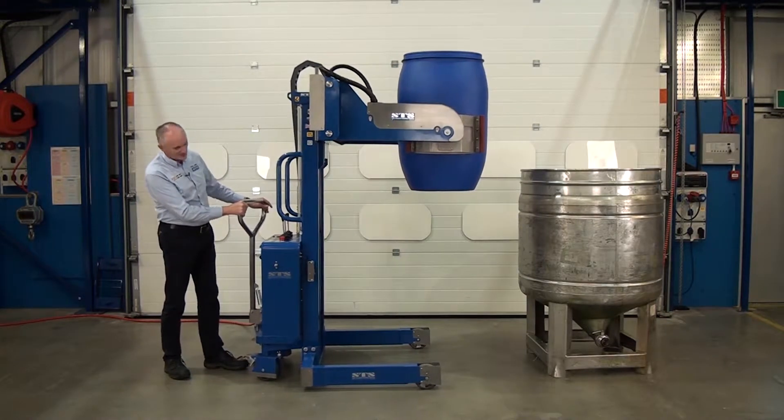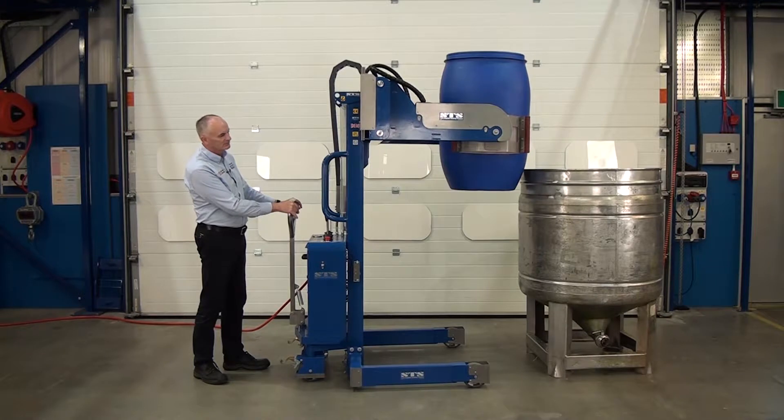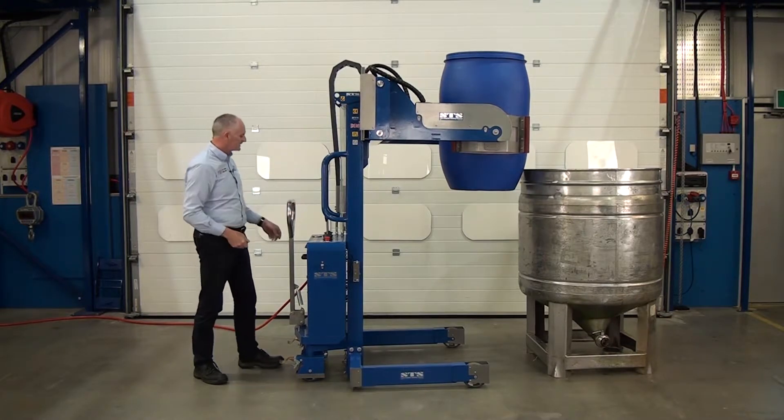Then we can lift. Wheel forward — you can steer, as you can see from the back here — so you touch the vessel, and then we're going to tip in.